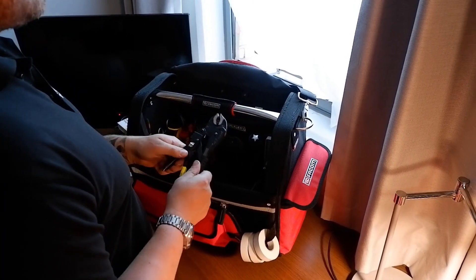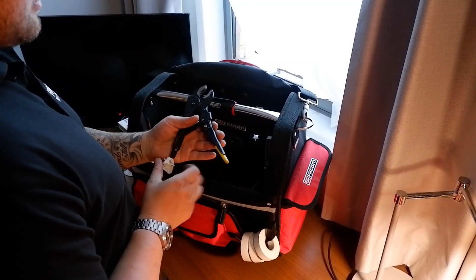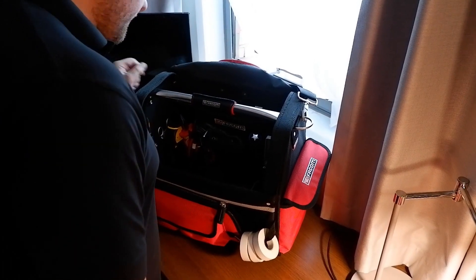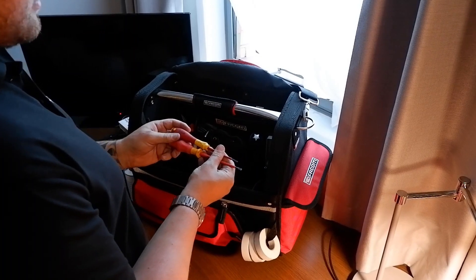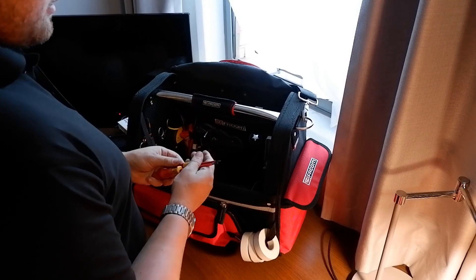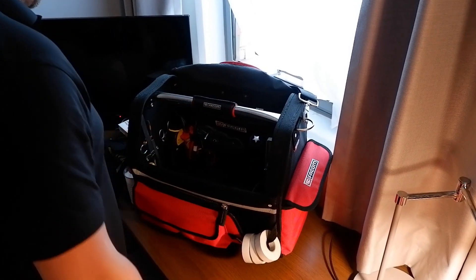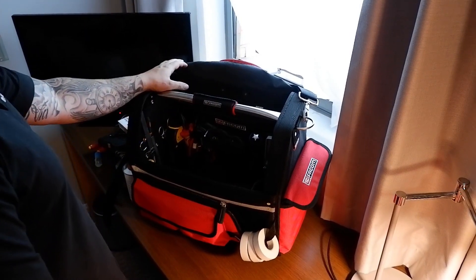There's a set of Stanley long grips, which have had a fair bit of use. Two terminal drivers - there's a Wiha one there and a Wiha one there. I prefer the Wiha stuff; I've used Wiha tools since I was an apprentice.